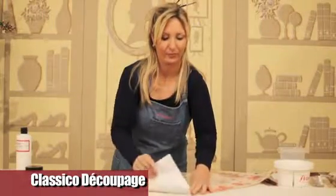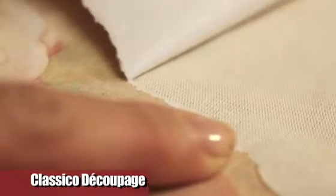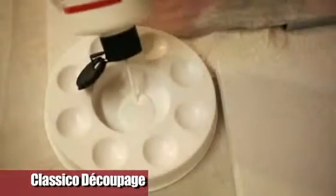The first trick is to prepare the images by tearing along the edges, avoiding the use of scissors. We dip the image into water in order to remove the coating of paper, and dab with paper towels to remove the excess water. Then glue the image directly on the canvas, spreading the glue first on the canvas and after on the back of the image.